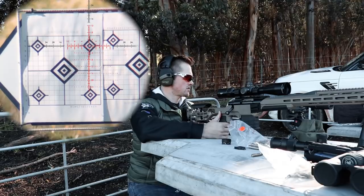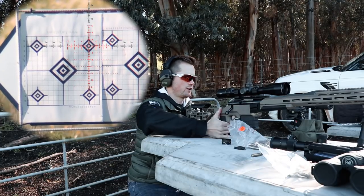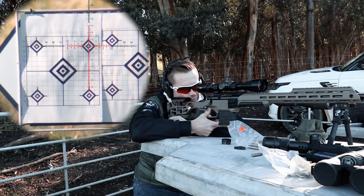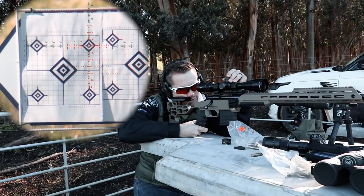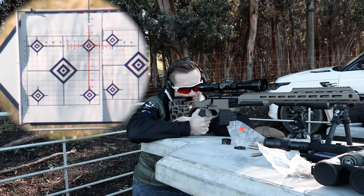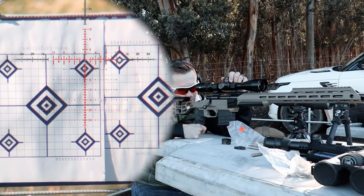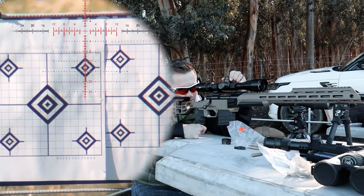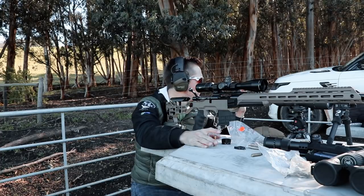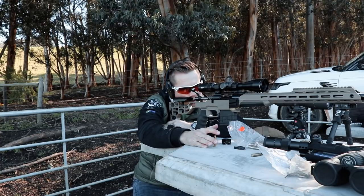Now through the phone scope I can actually see where I was hitting - I hit quite high but the windage is pretty good. So all I do now is the same trick we did just now: dial to the point of impact while holding the rifle in the same spot. That should almost do it, so let's send another one.